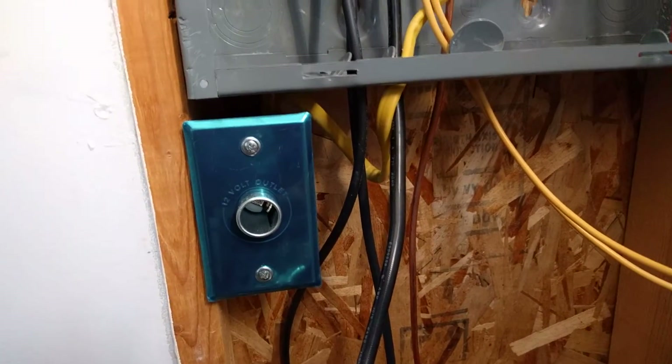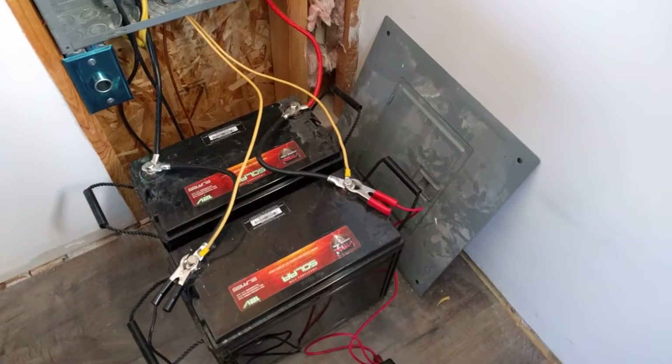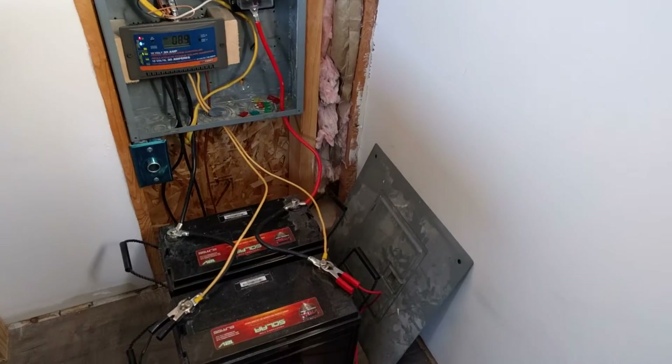I'm just using these 12-volt outlets — I've got one right here, another right here, and a couple others throughout the cabin. That lets you use cigarette lighter chargers to charge your phones and tablets.